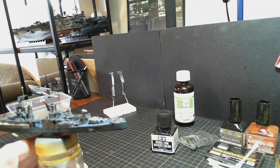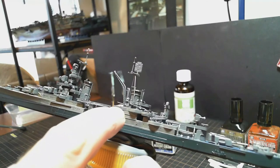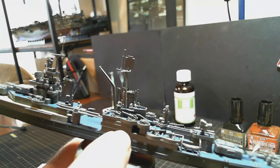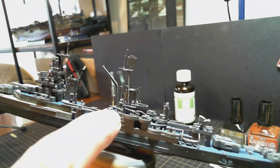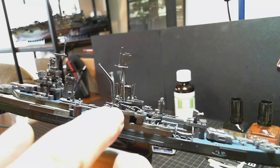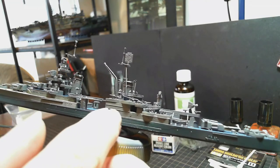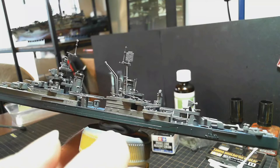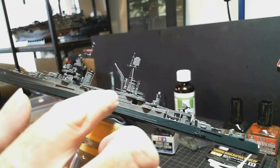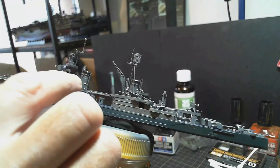Here I'm using the panel line wash on the anti-aircraft guns. Hopefully you can see it, but it just brings out the detail, builds in the shadow areas, and puts little markings on them so they just pop a little bit more. I'm going to go along and do all the guns like that, just to darken them a little bit. I'll also do a bit of panel line black around the smokestacks and the radars.